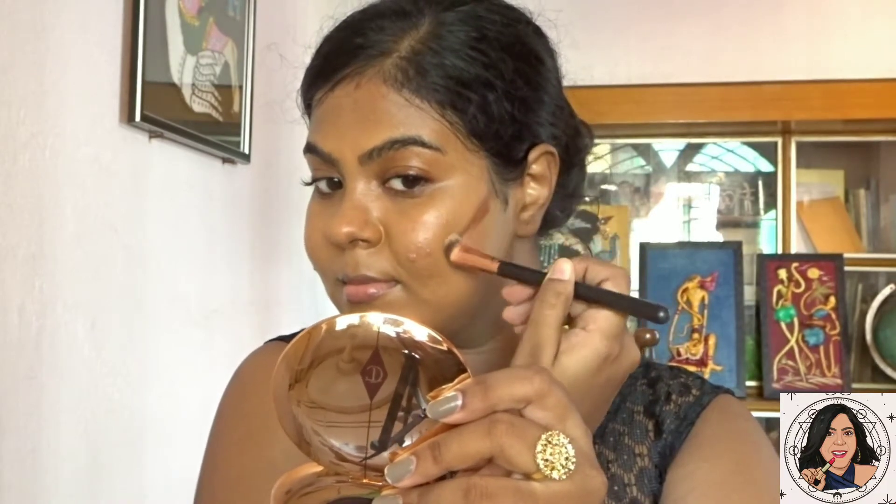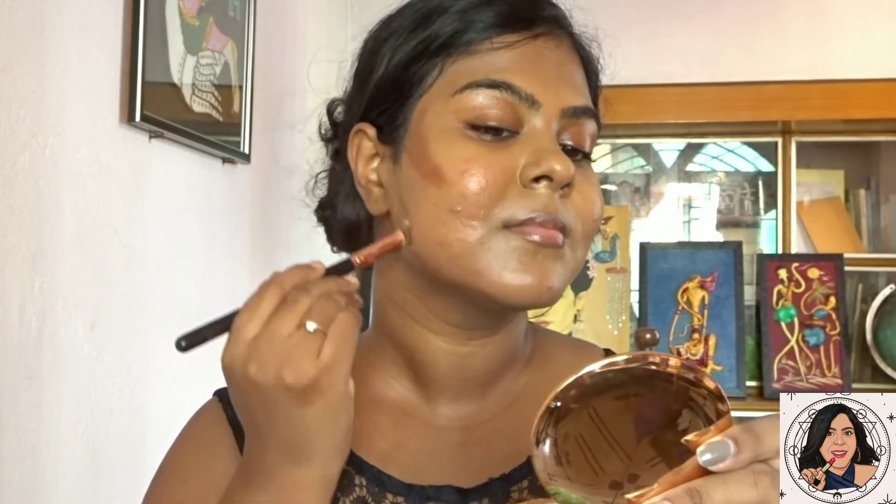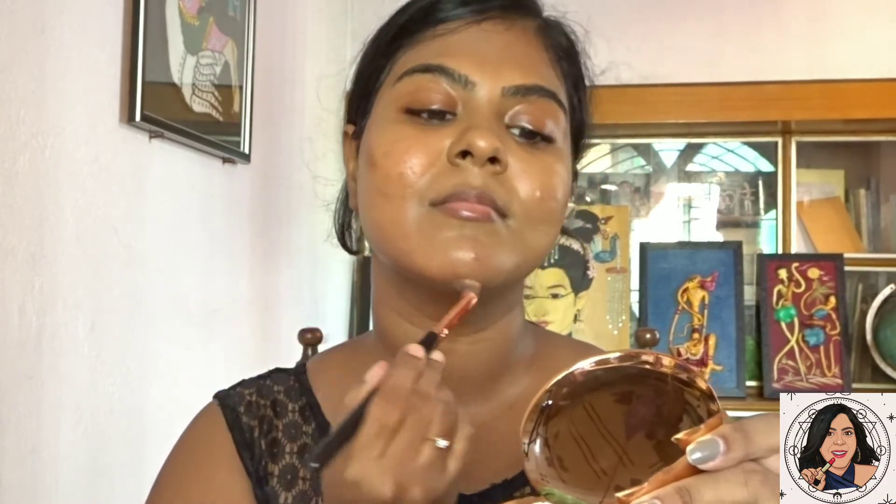I usually don't contour my face, but since this is going to be a full glam look, I will be contouring. For that, I'm using the Nika Skin Genius Concealing Palette and taking the darkest shade to use as my contour shade.